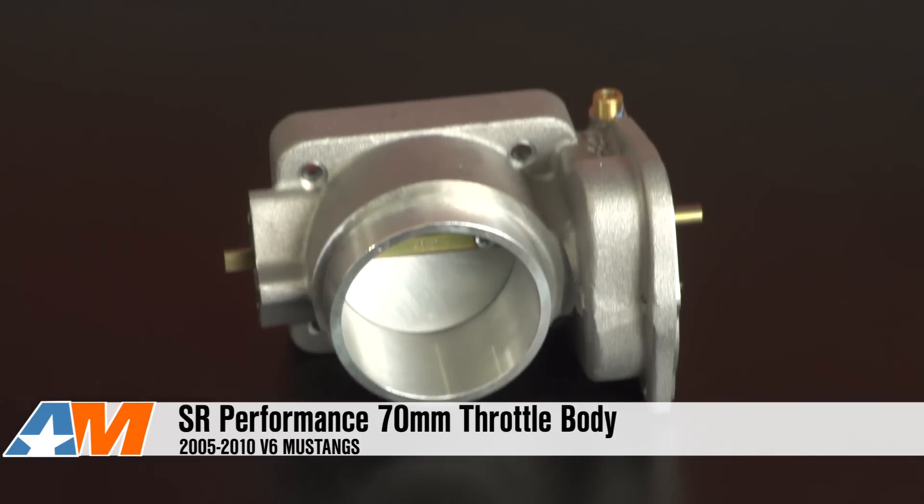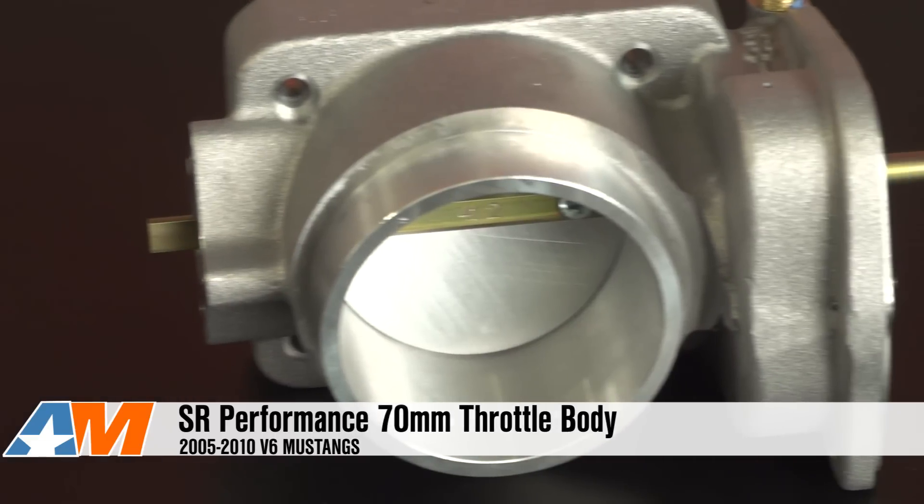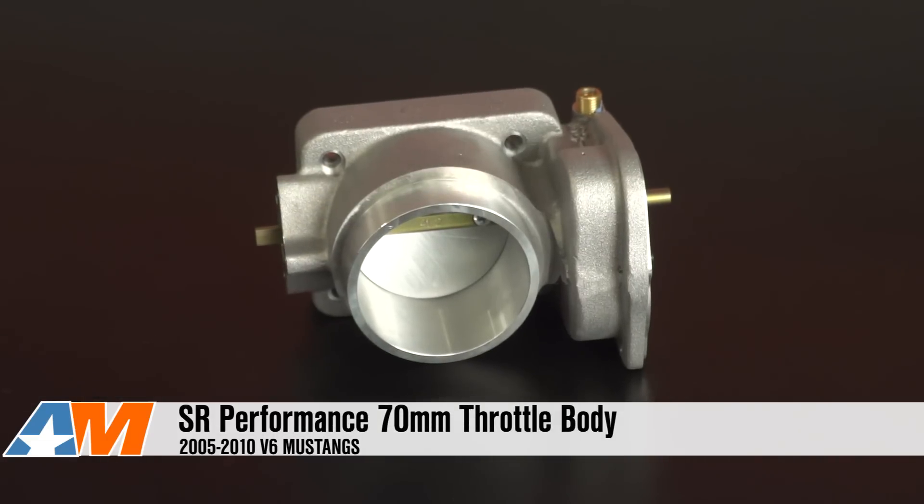Hey guys, Stephanie with AmericanMuscle.com here with the SR Performance 70-millimeter throttle body for 2005 to 2010 V6 Mustangs. The SR Performance 70-millimeter throttle body is going to be for the Mustang owners out there that already have some supporting mods and want to make sure they're allowing as much air as possible to get to the motor.